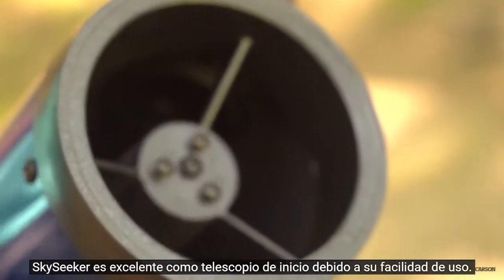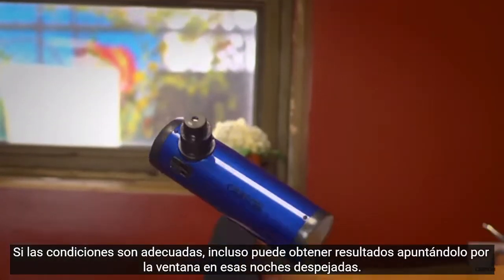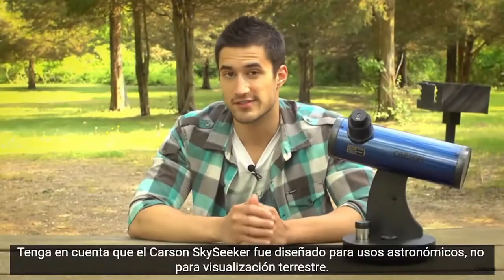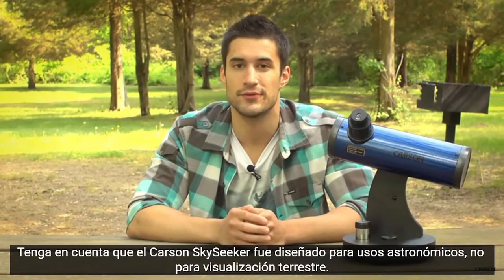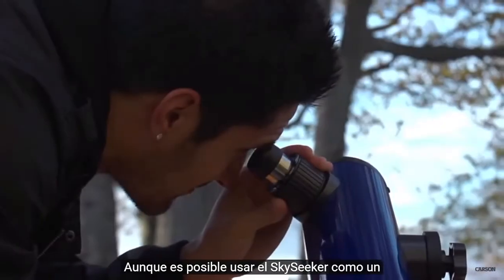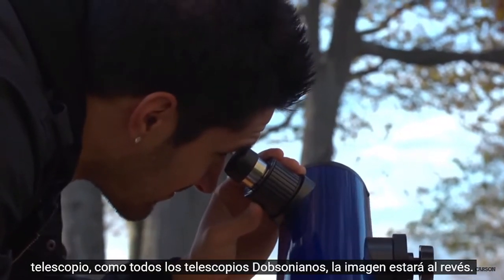The Sky Seeker is great as a starter telescope because of how easy it is to use. If the conditions are right, you can even get results by pointing it out your window on those clear nights. Please note that the Carson Sky Seeker was intended for astronomical uses and not intended for terrestrial viewing. Although it's possible to use the Sky Seeker like a spotting scope, like all Dobsonian telescopes the image will be upside down.